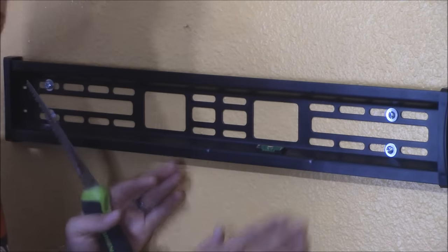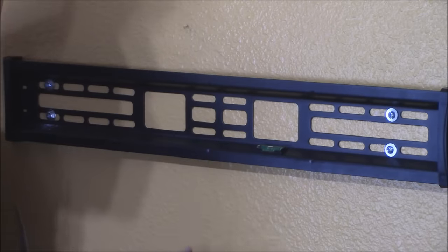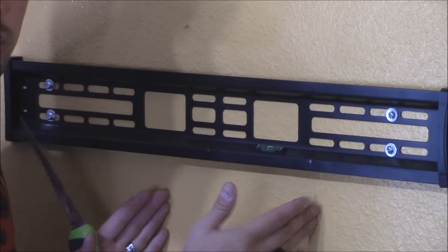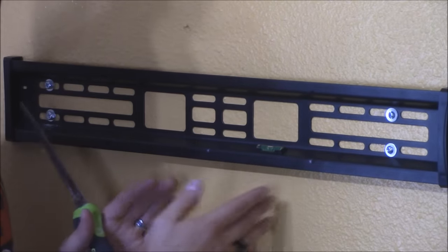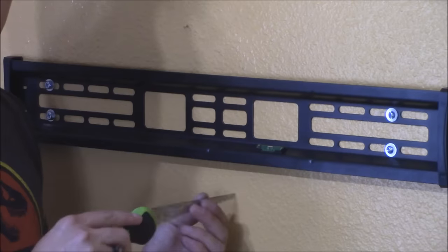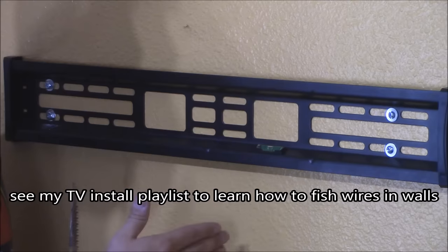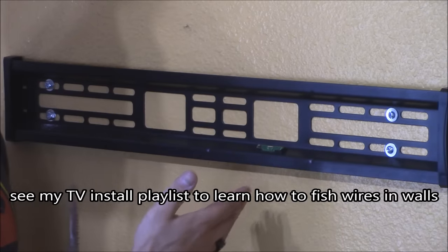Right here you can stick a wire track cover that attaches to the wall using 3M tape, and you can paint it the same color as your wall so it camouflages nicely. But if you want to drop the wires into your wall, use a drywall knife or circular saw — cut a small hole right below the mount and drop the HDMI cables in. It should go straight to the bottom of the wall unless there's a fire block or insulation.